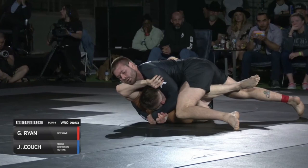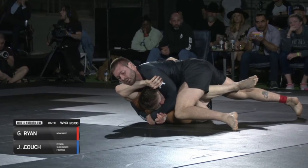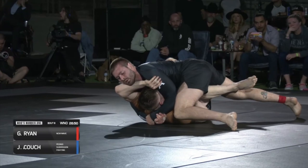Here you can see for the first time in the match that Gordon gets an underhook. Notice the position of his body — Gordon is very tight to Couch. His head is over Couch's far shoulder, which is a very important detail. Also notice his knees are off the mat, which increases pressure on his opponent.